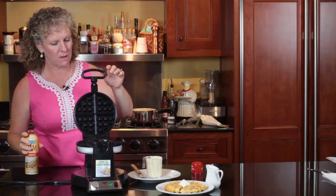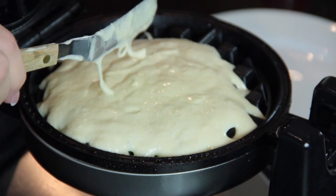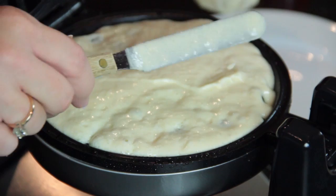And then you want to put your batter in. This one comes with this little bitty cup, so you get just enough batter. And I like to spread it around, help it a little bit, so that it makes a pretty waffle.